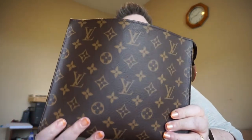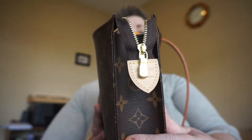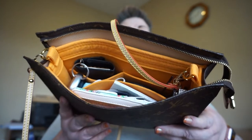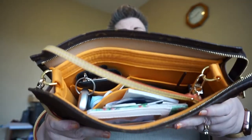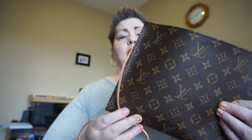The bag of the day is my Toiletry 26 — that's discontinued from Louis Vuitton. It's made in France and I have the Mango Conversion Organizer, which turns your Toiletry 26 into a small bag, but it does hold a lot. So highly recommend — if you can find one, definitely get one.